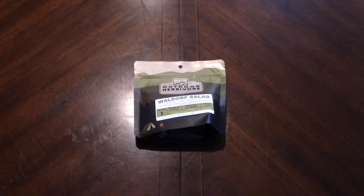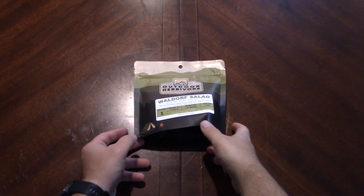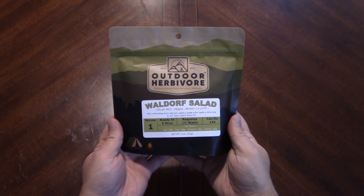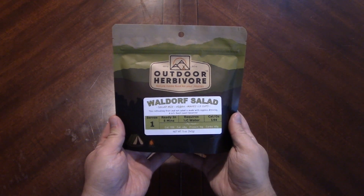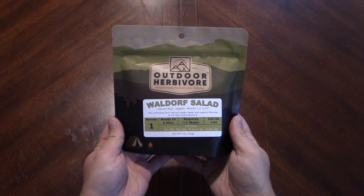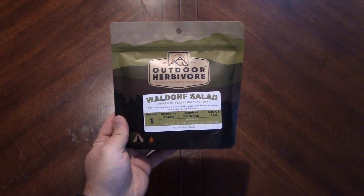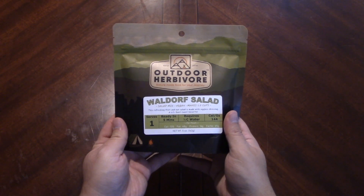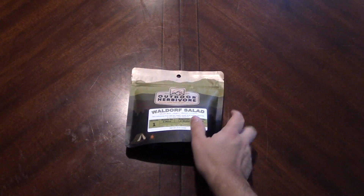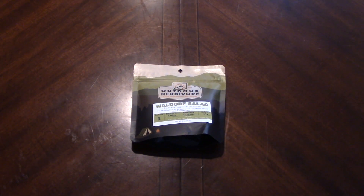Hey there everybody, welcome back. Today we're going to take a look at probably the most popular of the Outdoor Herbivore reveals: the Waldorf salad. I don't think there was a person that wasn't interested in seeing this one. I was going to hold off and flip between different ones, but now we're just gonna hit it — we're gonna do Waldorf salad. It was the most interesting one I picked up from the site, and most people agreed.